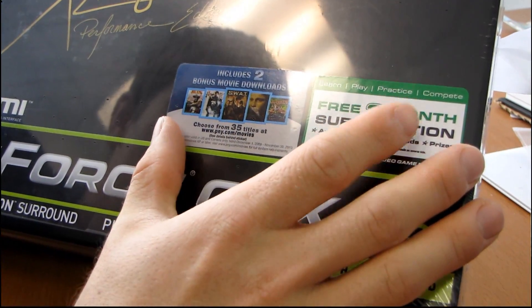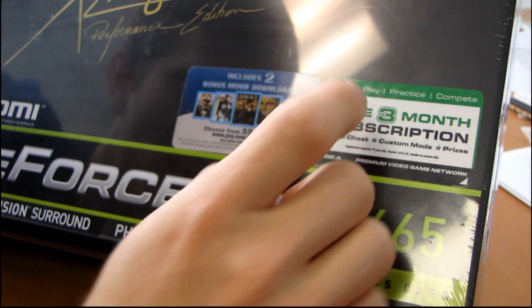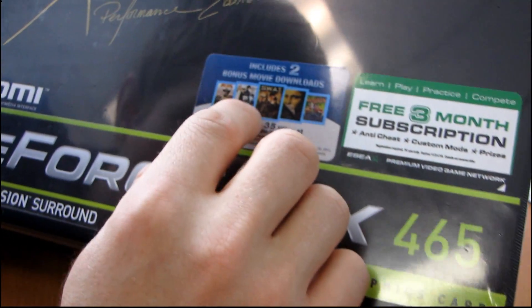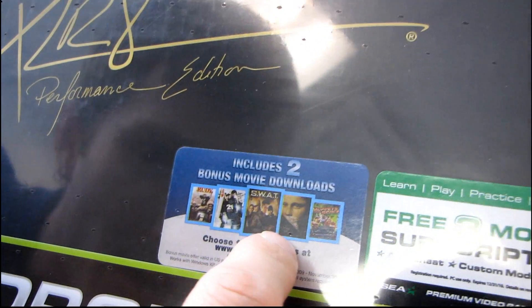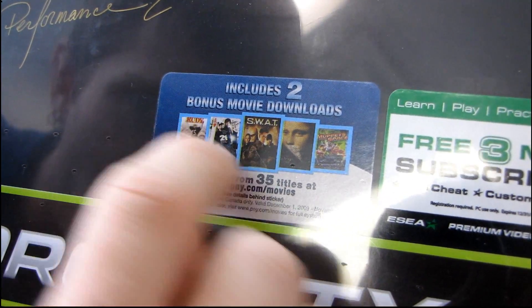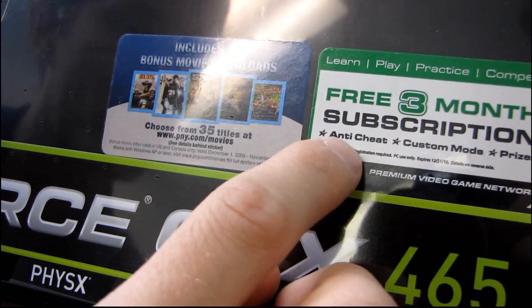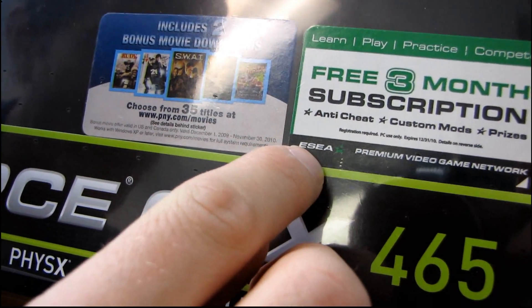They have a couple of extra things included with their cards that aren't included with others. You get two bonus movie downloads — they have a few examples like Muppets in Space, The Da Vinci Code, SWAT, some movie about counting cards, and Rudy. And then you get a three-month subscription to ESEA.